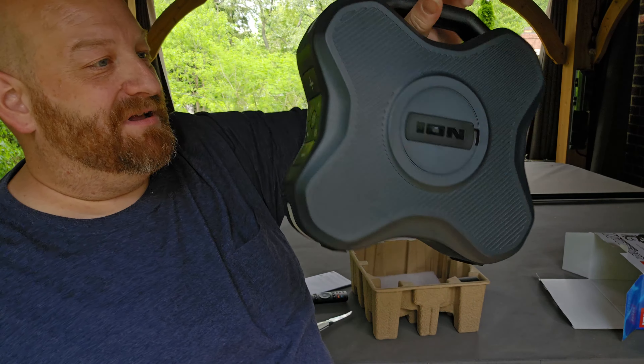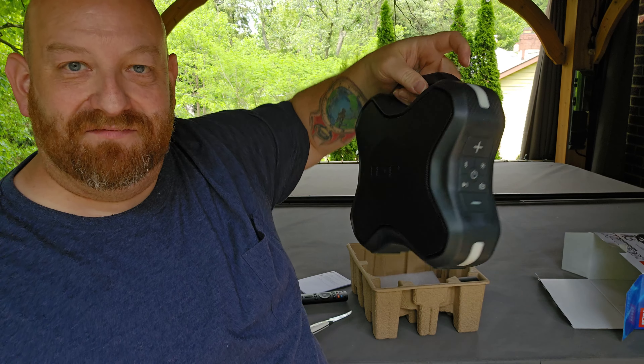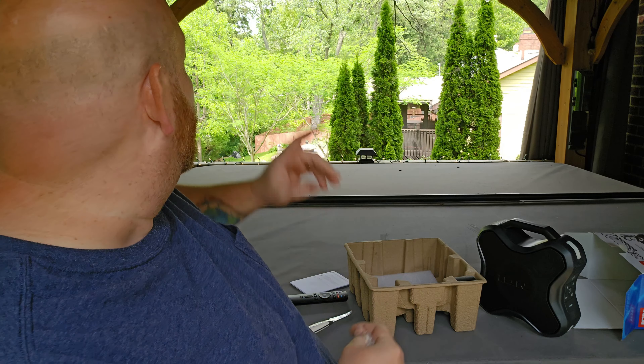We're going to take it out of the box here in about 21 seconds. Oh my gosh, it actually looks like an Xbox. It's actually pretty good size. There it is right there. That's a pretty good size speaker there.